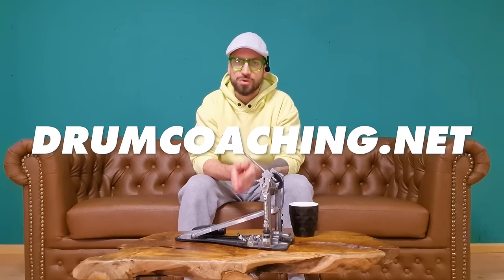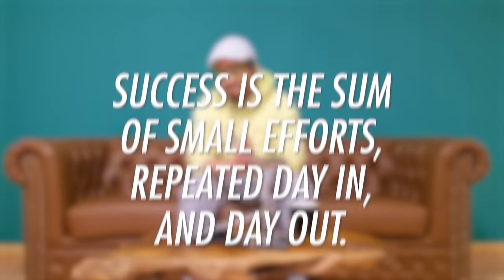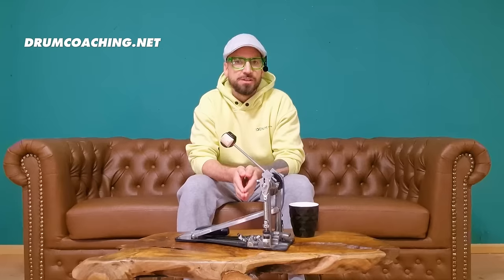To learn more about my program, go to drumcoaching.net. I'd like to end with this quote: 'Success is the sum of small efforts repeated day in and day out.' You don't have to master everything covered in this video today — just practice consistently. First spend some time improving your balance, then your pedal settings, and finally your technique. Have fun along the way, and sooner rather than later you will reach your double bass drumming goals. Cheers from Vienna — bye bye!